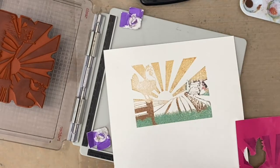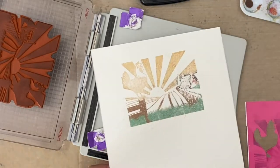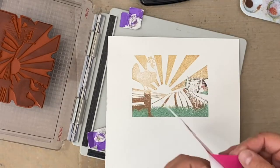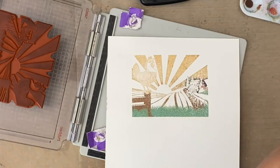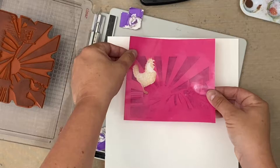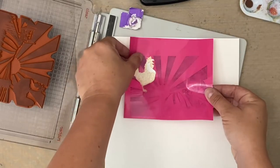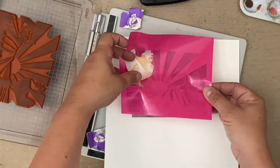Now this is why it's important to use the whole image instead of just stamping the rooster on the vinyl as I did in the beginning. You've got to have the whole stamp in there, because now is the point where you're going to cover up all the rest of the image and just leave the rooster exposed. Remember we had to cut that out first to do the back.